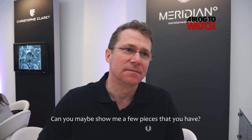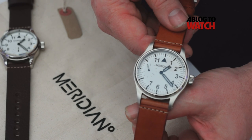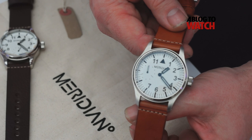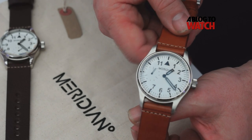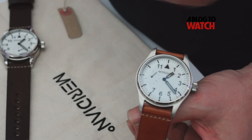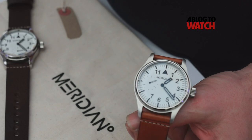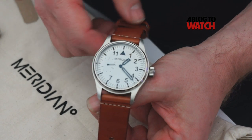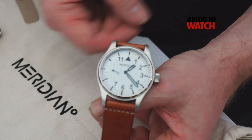Can you show me a few pieces? Sure. So this is our prime caliber, and this has a manual wind movement in it. We manufacture the dial in the workshop and paint it, luminize it in the workshop. The luminization on this watch is actually black but glows up green at night. The dial is very clear, it's waterproof to 1000 feet, screw down crown, stainless steel case.